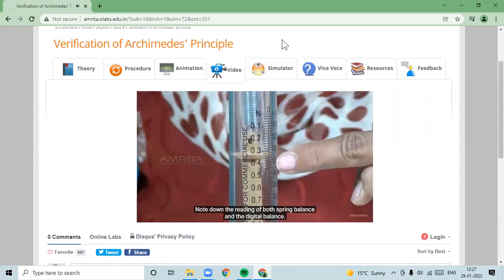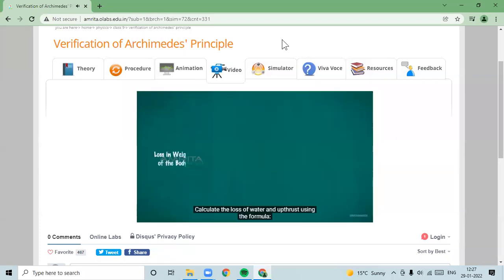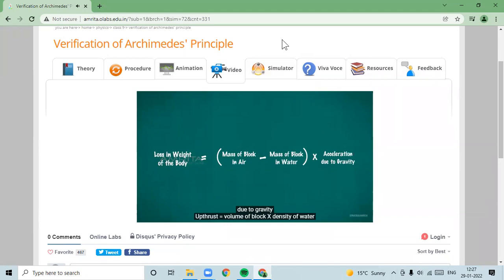Note down the readings of both the spring balance and the digital balance. Calculate the loss in weight using the formula: Loss in weight of the body equals mass of the block in air minus mass of the block in water, multiplied by acceleration due to gravity.